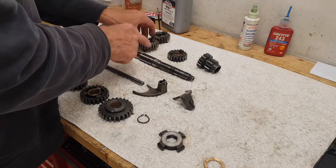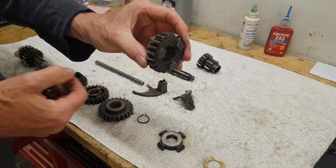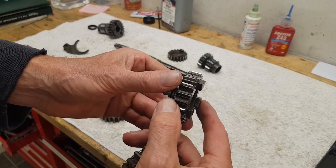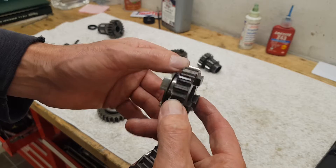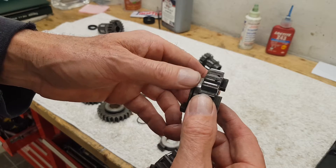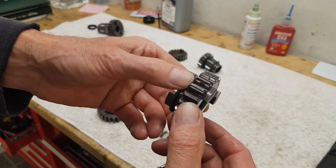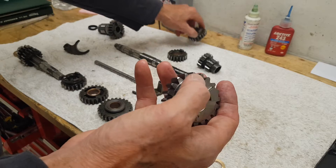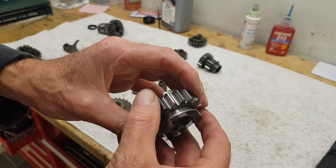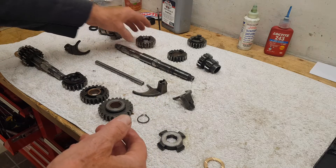I decided to buy a new gear — this gear was just too worn. It's got all this pitting in it, voids. I'm not sure what caused it, but there's just an awful lot on this gear and it's only going to get worse. The tooth might crumble away, so I've got rid of that one and bought a new gear.